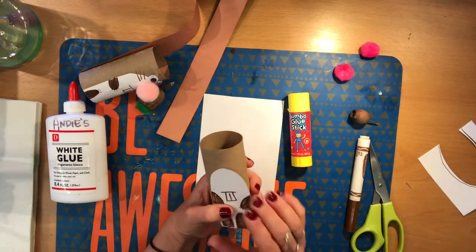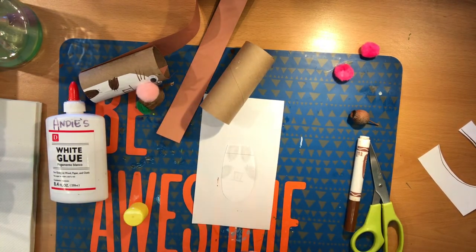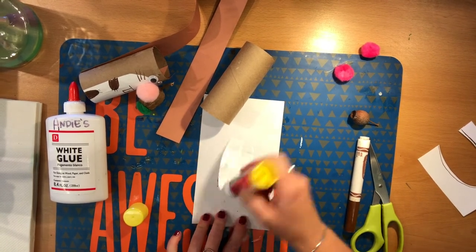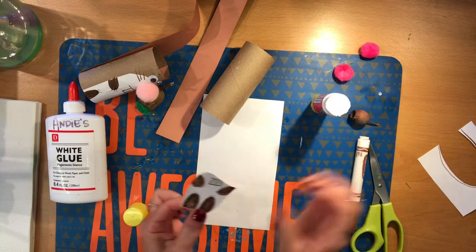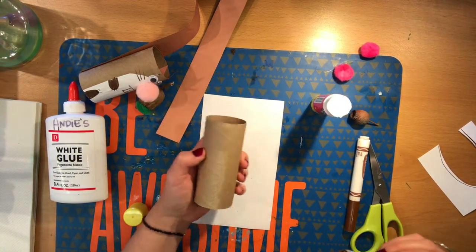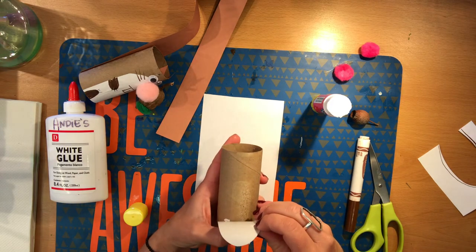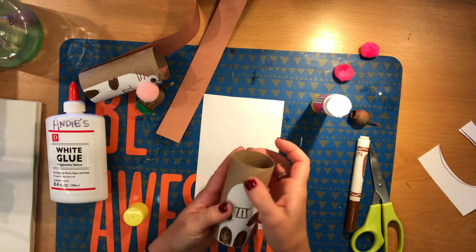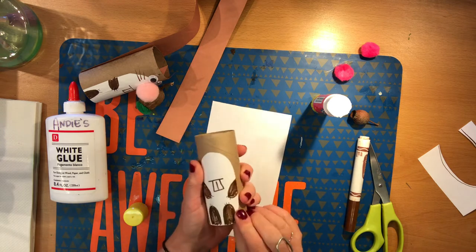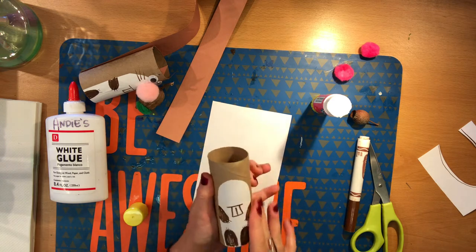There's the body of my squirrel. I'll go ahead and glue it on, and this is where I'll use the glue stick. The glue stick works really well on a toilet paper roll. Just get it all glued up, as much glue on there from the glue stick as you can get, and find where you want it on your toilet paper roll. I'm going to put it over the glue spot so we don't see the glue spot. Press it down and it'll dry up real quick — no need to wait for it to dry to do the rest of it.